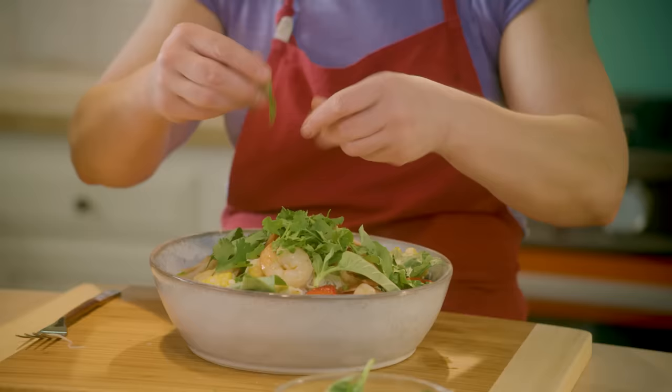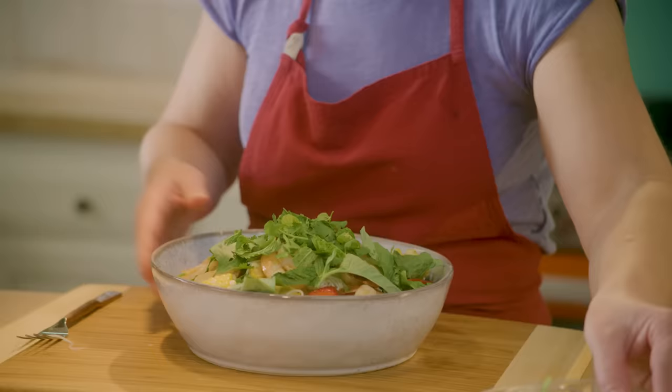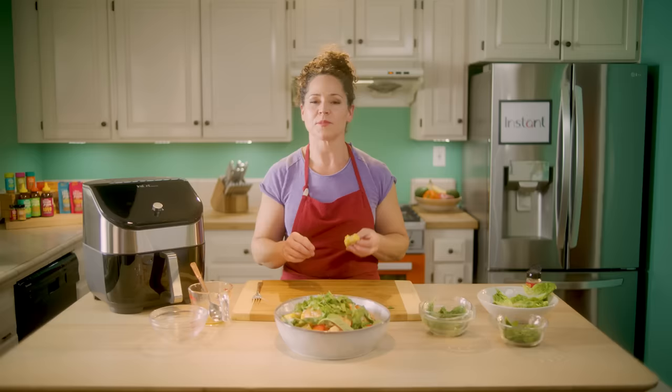Top it off with a little bit more herbs and we are good to go. So refreshing — you can smell the vinaigrette and the Thai spice. So quick, so easy — three minutes for dinner. Perfect summertime dish. Don't forget to subscribe to the Instant YouTube channel to get this recipe and more. Cheers!